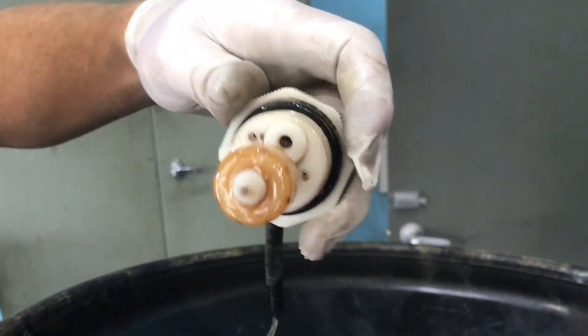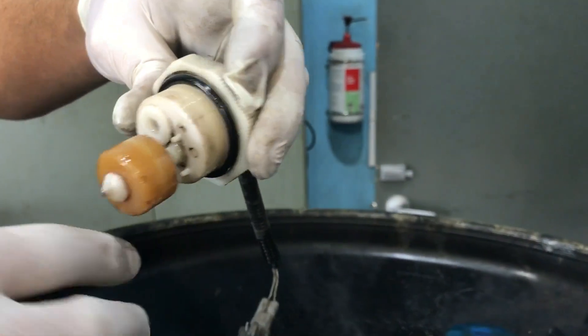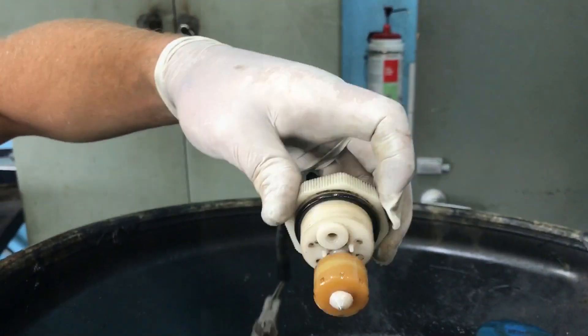You can see it's quite dirty around there, so we'll just clean that off with a bit of brake cleaner. Here we've got our new filter and o-ring.